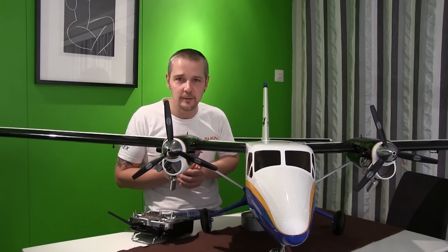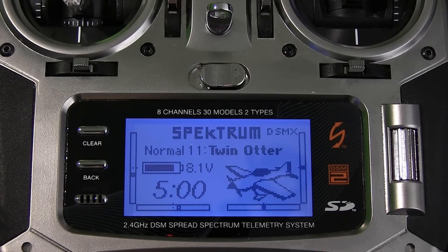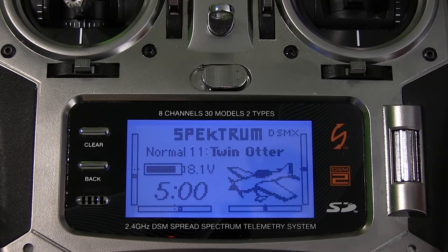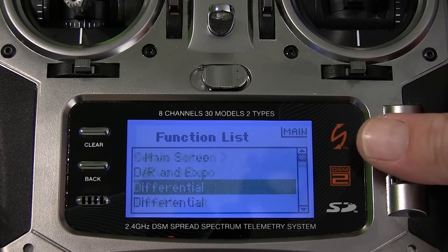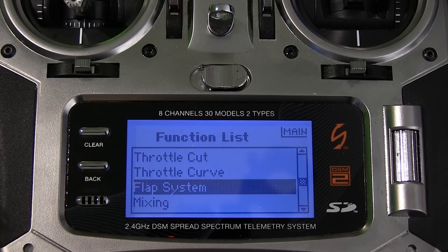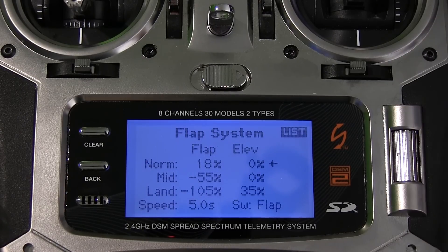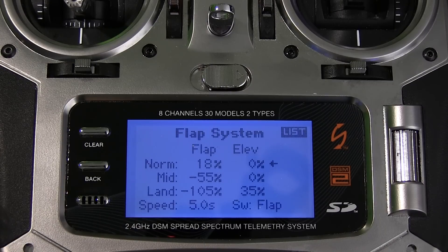Let's check out the flaps and my settings on this Twin Otter. What you see here is my transmitter, the DX8. I'm sorry about the noise in the background — I have some digital servos and they tend to make some noise. I want to show you my setup on the transmitter. We go to the flap system — this feature you get when you choose 'flap' on your wing setup when setting up your model for the first time. On 'normal' the flaps are off; I have 18% just to center the flaps so they're correct with the rest of the wing.